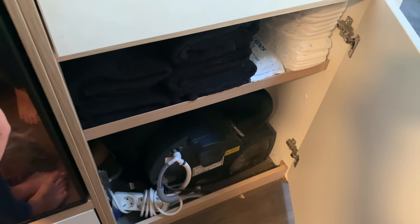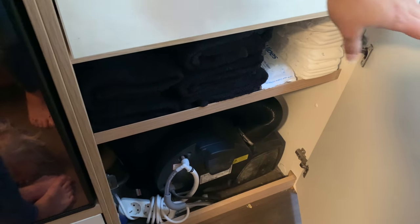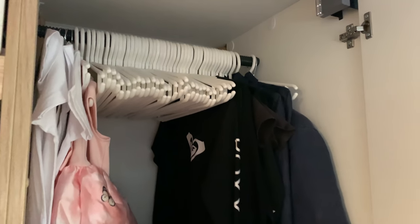In the two cupboards next to the fridge, down the bottom we have nappy wipes, nappies, our black towels, and one extension lid if you need it.